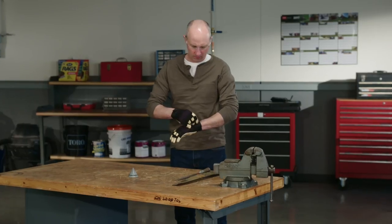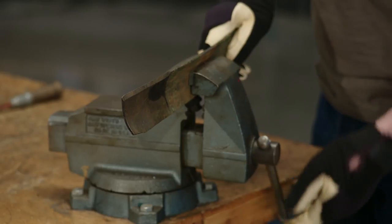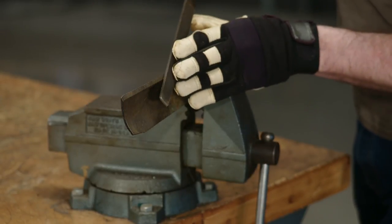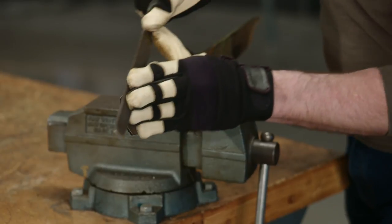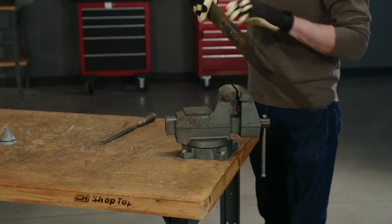Now let's look at how to sharpen and balance blades. Always wear gloves when you're working with blades and secure the blade in a vise before you start filing. Then run a metal file along the cutting edge of the blade until a clean, shiny edge is apparent. Sharpen both sides of the blade.